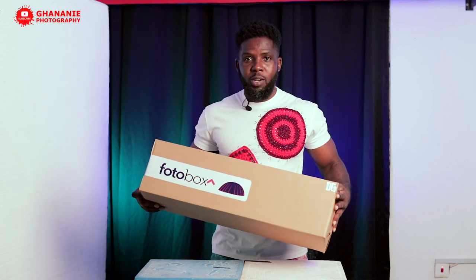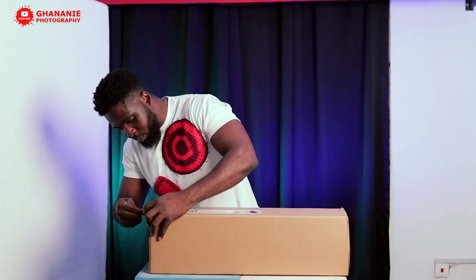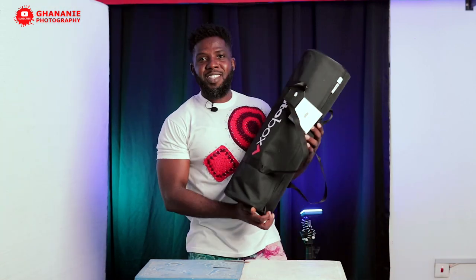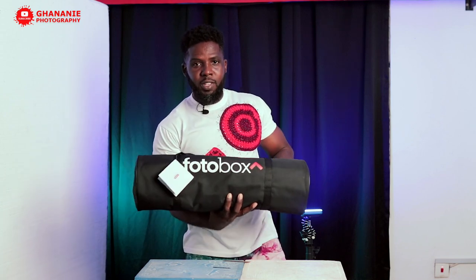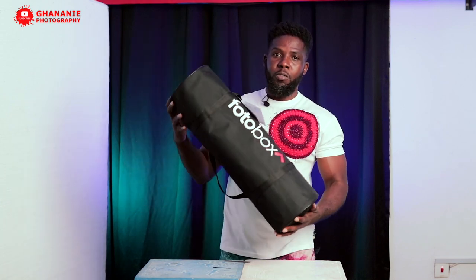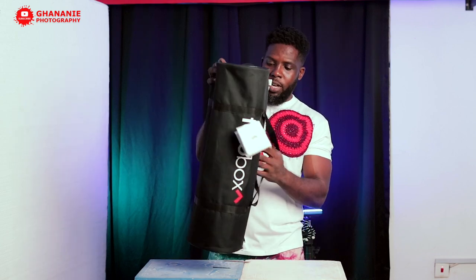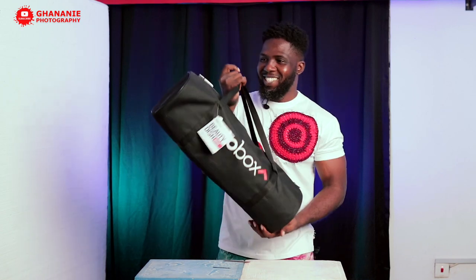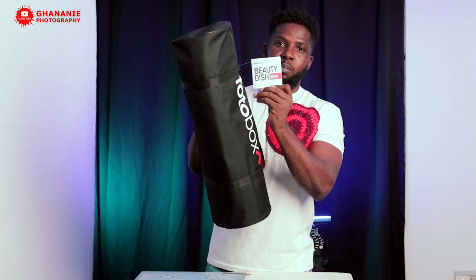So let's go ahead and open it up. This is the 85 centimeter beauty dish from Photobox. It has a white lining as I said earlier on. Look at the carry case — it says here 85 centimeter beauty dish.